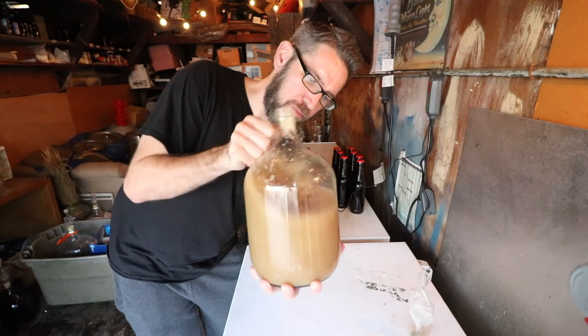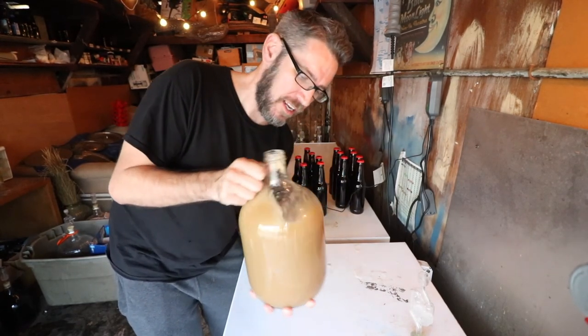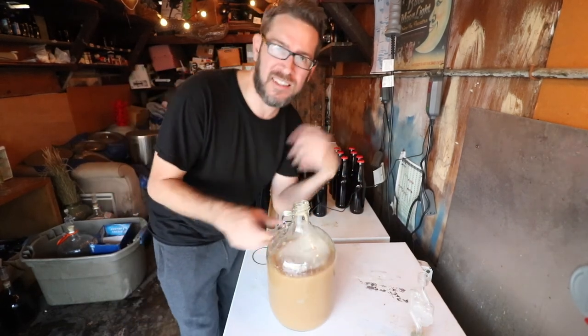Thanks for watching. I'm very happy about this butterbeer I'm creating and I really do have high hopes for it this year. I think it's going to be delicious. Don't watch the Harry Potter characters drinking it — just get out there and brew a style that's not even really a style.